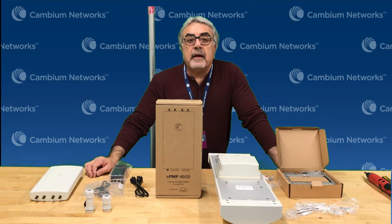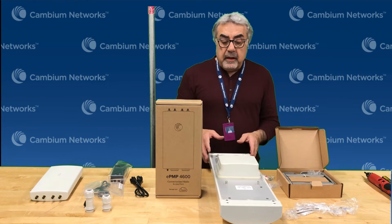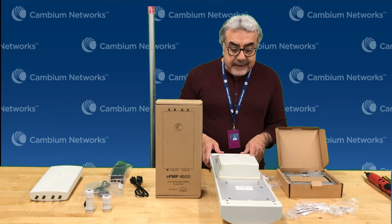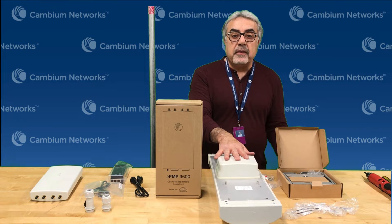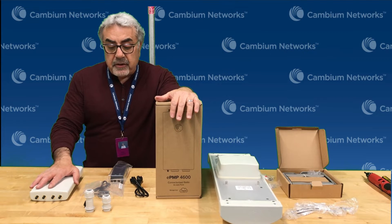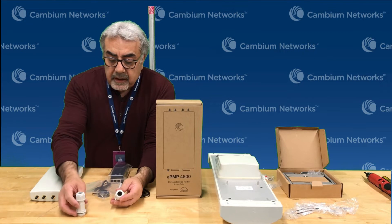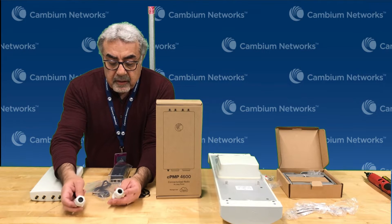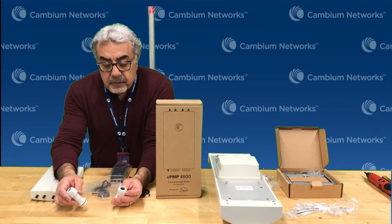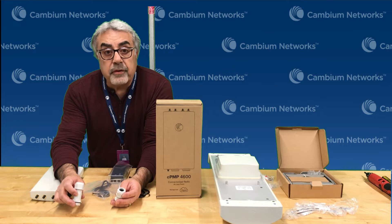This is an access point that operates in the six gigahertz band. As an accessory to this, we also came up with the six gigahertz sectorized antenna, which is the product you see on the left-hand side. The package content for the EPMP 4600 is the actual radio, the set of flanges right here — one comes already with a plug, the other comes with a seal that opens in the middle for the cable. This is to use an Ethernet cable while this other one is used for SFP.